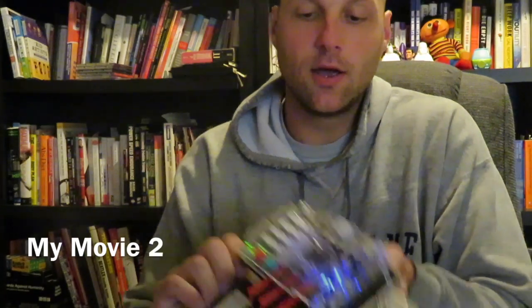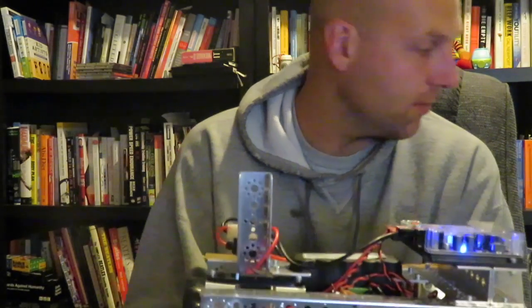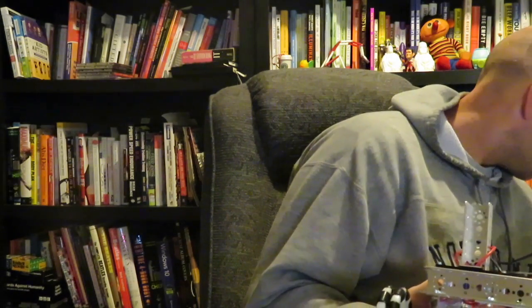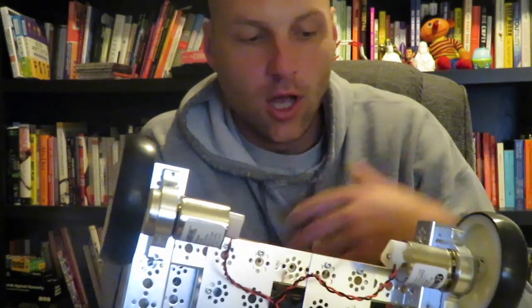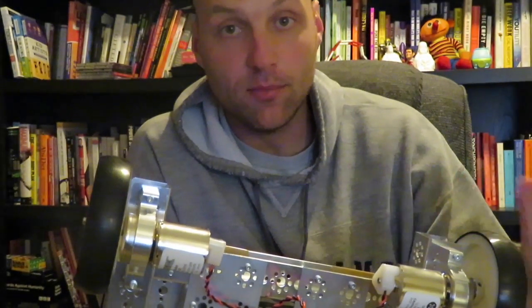Hey guys, for this tutorial we're going to be taking a look at the Tetrix Prism. I've built a quick mod robot from the Tetrix Max kit, just made a few little tweaks so I could get some wheels on here. We're going to be taking a look at how to program our DC motors — we've got servo motors and DC motors, but we're focusing on the DC motors, the ones that allow for movement and controlling your robot.